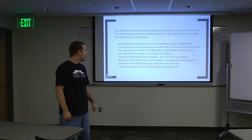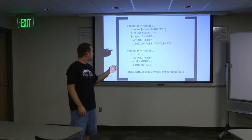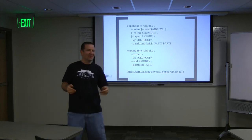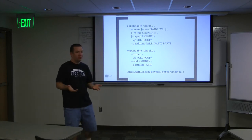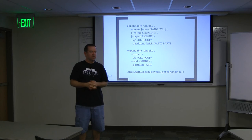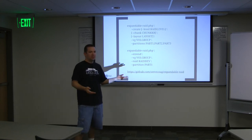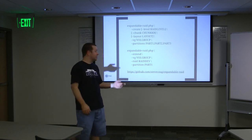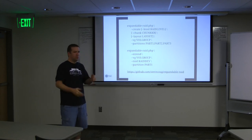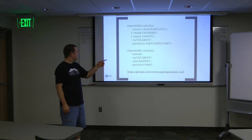I wrote it in PHP - and I know. Go with what you know. I do want to rewrite it in Perl or Python or something, since it's more likely to be on a server, and Perl and Python are generally there. PHP sometimes is, sometimes isn't - it's always there on my servers, so that's what I did it in. It's not that complicated a script, and I think it would be pretty easy to rewrite in Perl.